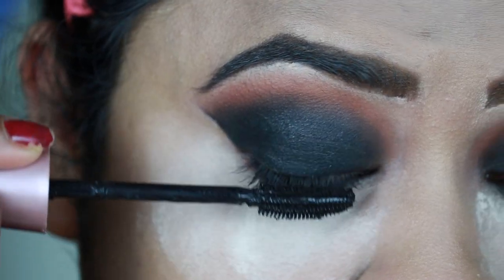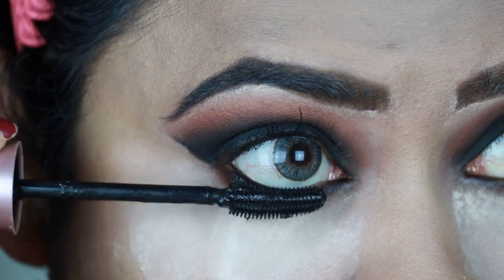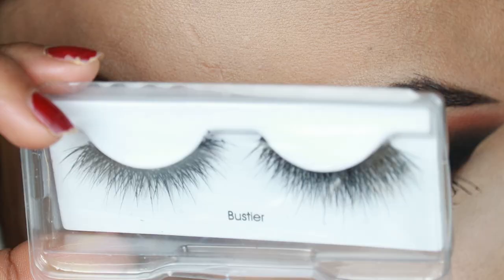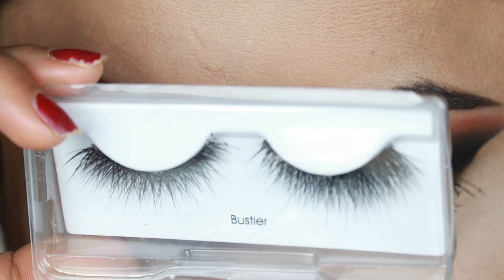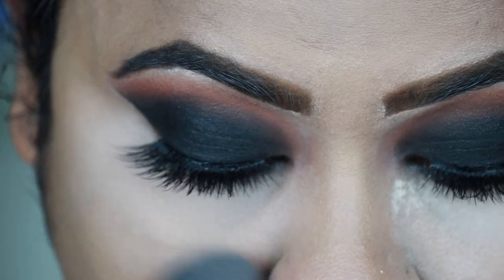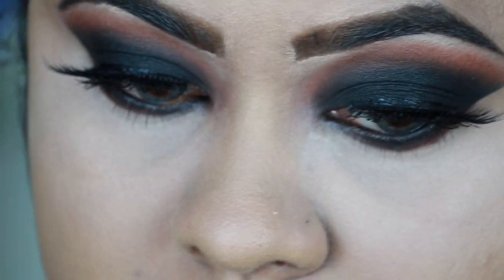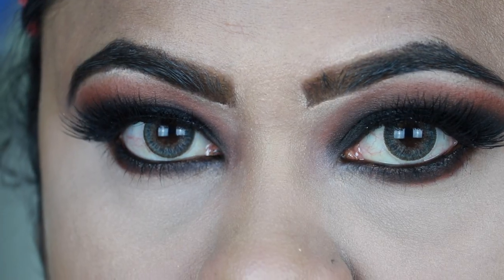Now I'm applying a coat of mascara on my top and bottom lashes — this is Maybelline Lash Sensational mascara. I'm using Kiss eyelashes in Bastia, applied off camera. I'm just dusting out the excess powder and here is the final eye look.